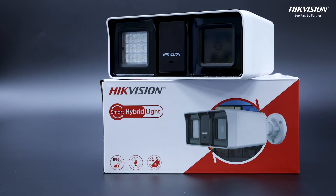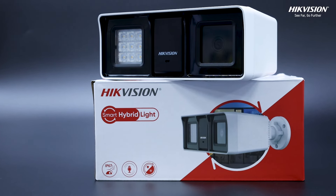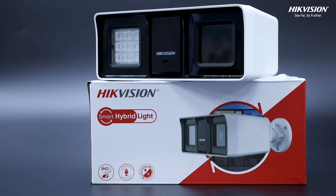With the Hikvision DS2C18D0 TLFS, you're not just installing a camera — you're setting up a fortress. Secure your peace of mind today.